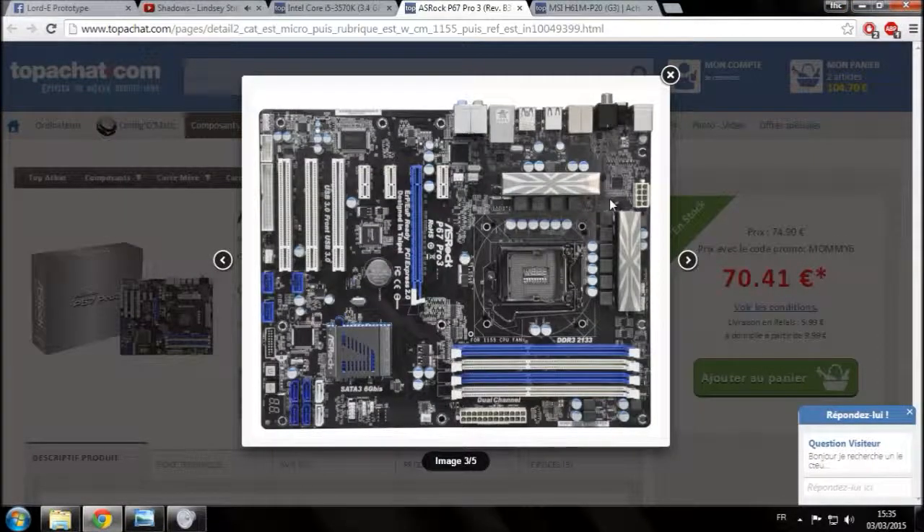C'était une petite parenthèse pour expliquer, parce que souvent les gens mélangent tout et disent qu'un radiateur sert à chauffer. C'est pour ça que je préfère utiliser le terme 'dissipateur thermique', qui sert à dissiper la chaleur émise par les composants.